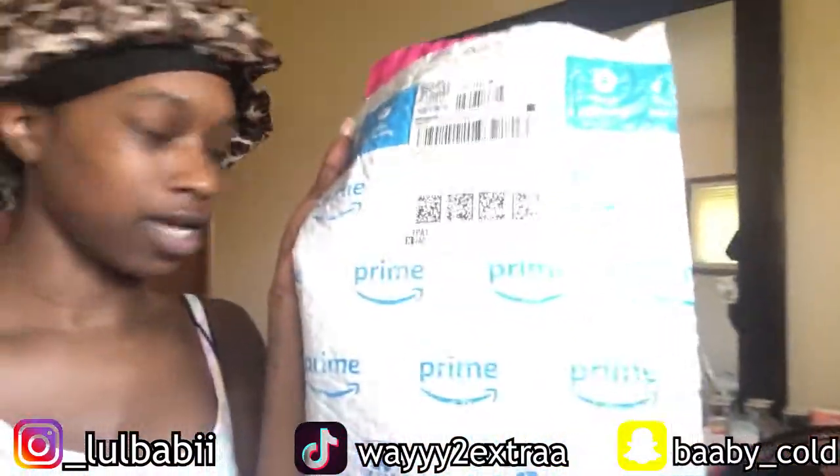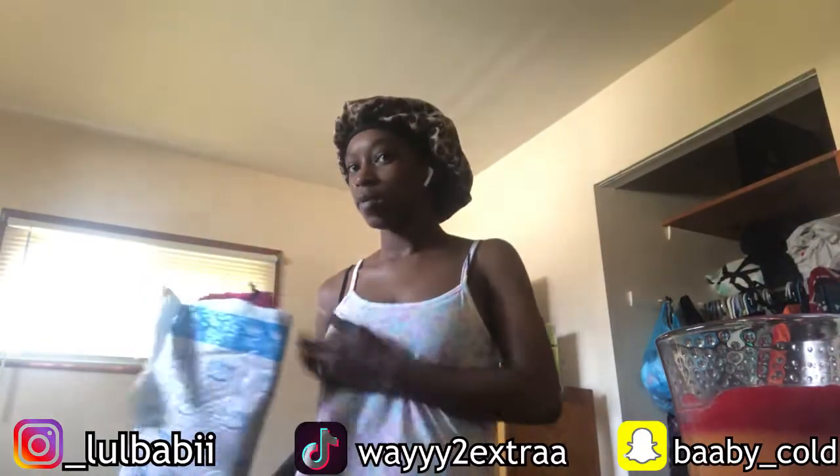I have already opened it, but I'm gonna open the rest of it with y'all. I hope you guys can see me good. I'm actually in my aunt's room right now. This is my little fit — these shorts. I forgot to take a picture. I'm gonna have to take a picture once I get my wig on. I'm gonna put the camera right here so y'all can see me easier.